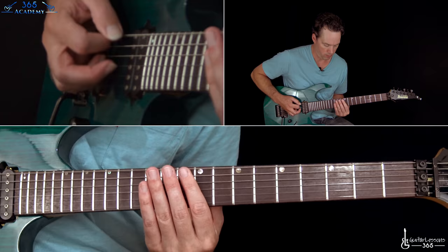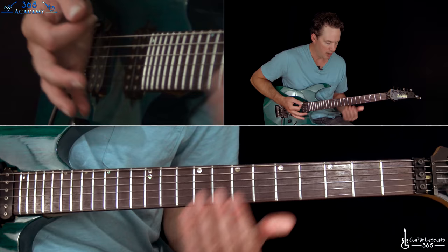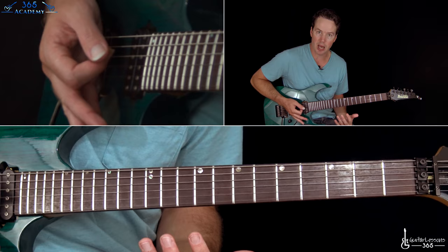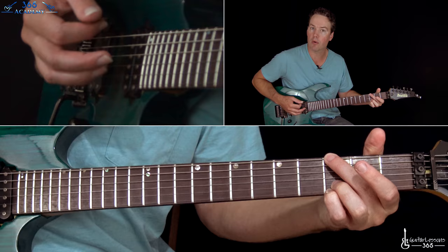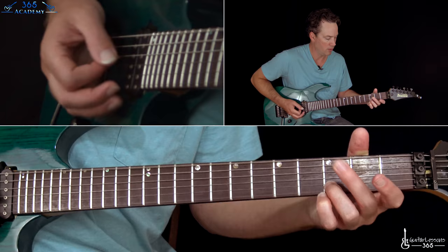And then back to that little down, up, down, up, which starts the riff over again. Except the second time, you are going to go to this G power chord and then the D power chord — kind of the open versions of the chord. So that is like a G major without the 5th string — just mute the 5th string. And then just the open D: 2nd fret on the G, 3rd fret on the B, just those three strings.